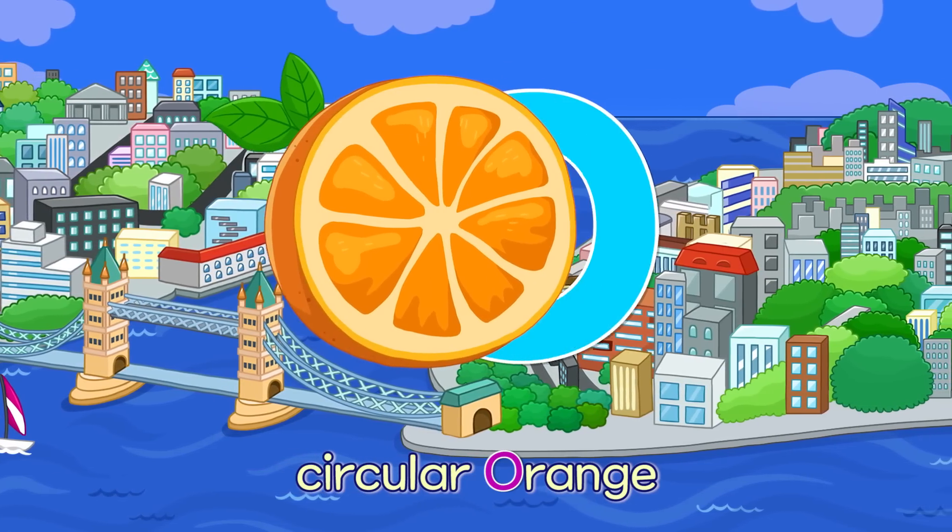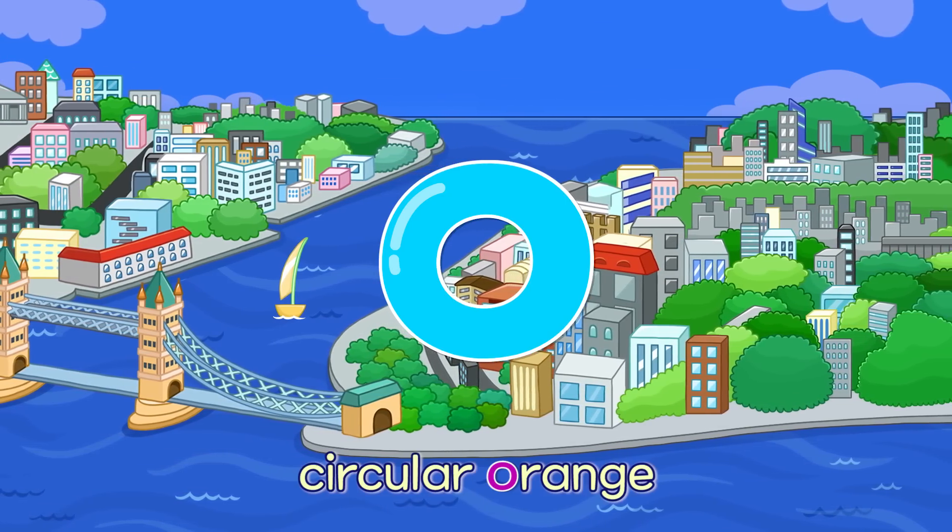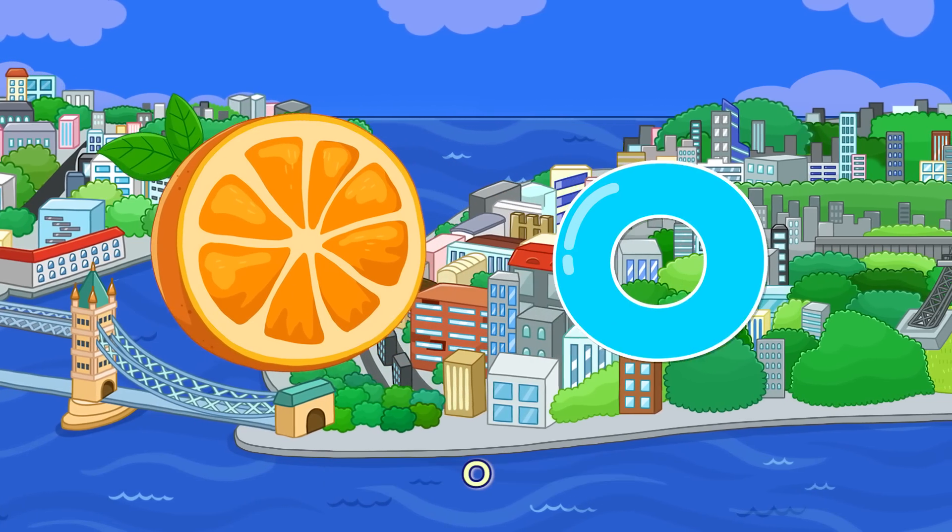O. Circular Orange — O. Circular Orange — O.